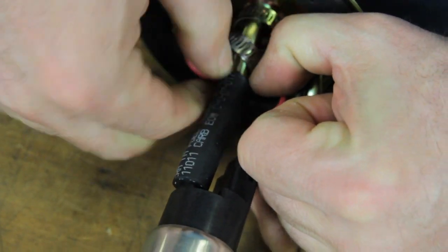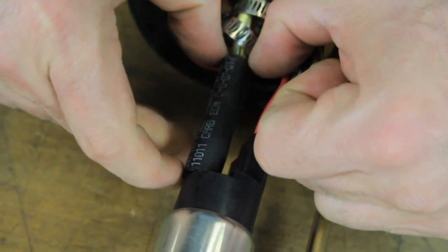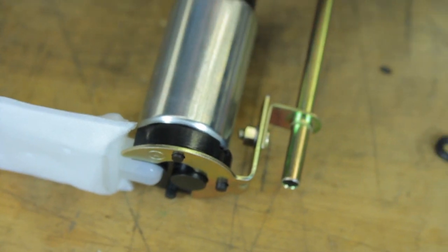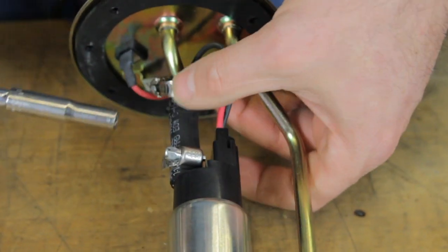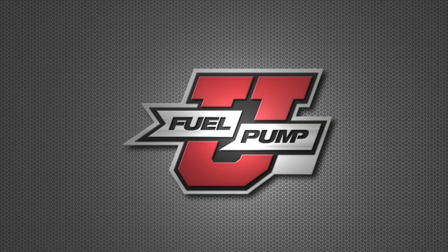Once it's in the bracket, you need to be sure and slide the hose to where it is seated on the top of the pump and the bottom of the pump assembly is sitting flat. Now we tighten the clamps and we're ready to install the hanger assembly with the new AirTex fuel pump back into the fuel tank.